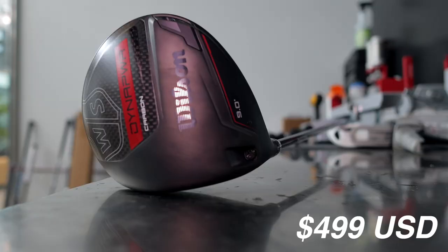Prices are going up and there's a lot of noise online, rightfully so, by consumers saying we're not okay with prices keep going up year on year. There's definitely a spot for a $499 driver in the US market.